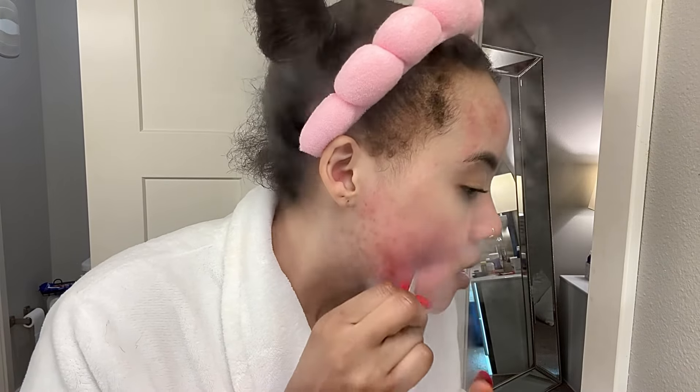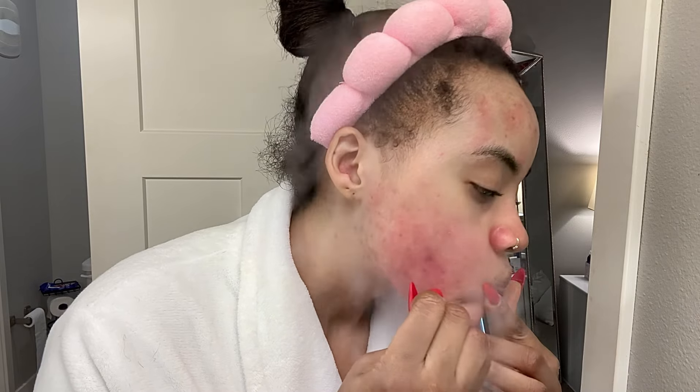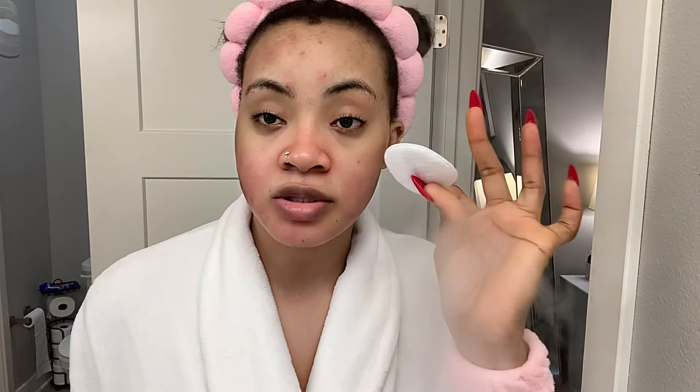I have picked out most of the blackheads and whiteheads on this side. Someone will say don't apply too much pressure, but if I don't apply pressure, how am I gonna get them out? Now I'm gonna clean my face with hot water to clear out those pores. I'm gonna take a cotton disc and apply some of The Ordinary glycolic acid toner.